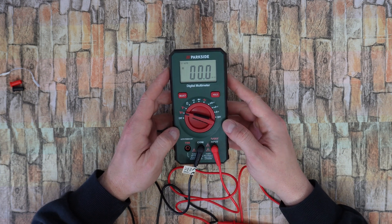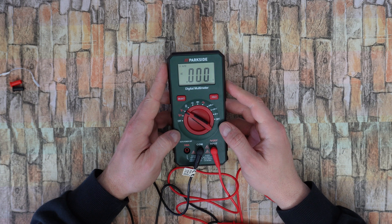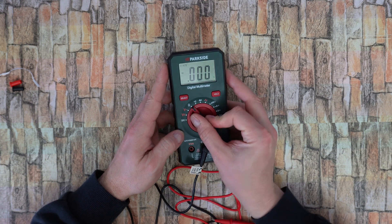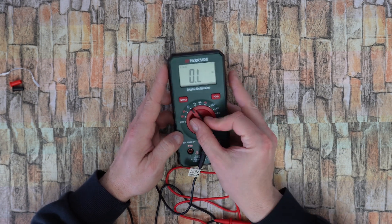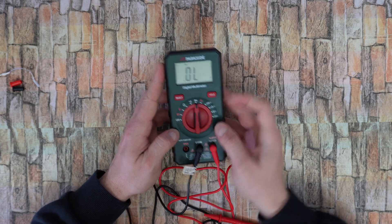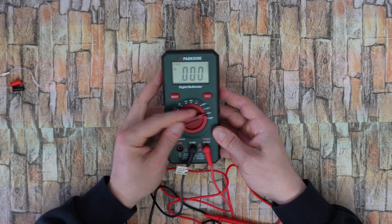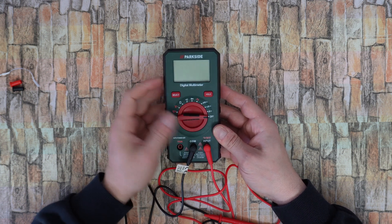With this knob you can select: DC volt auto — it is on auto right now — AC volt auto, resistance, continuity, diode test, milliamp, amps, and off.